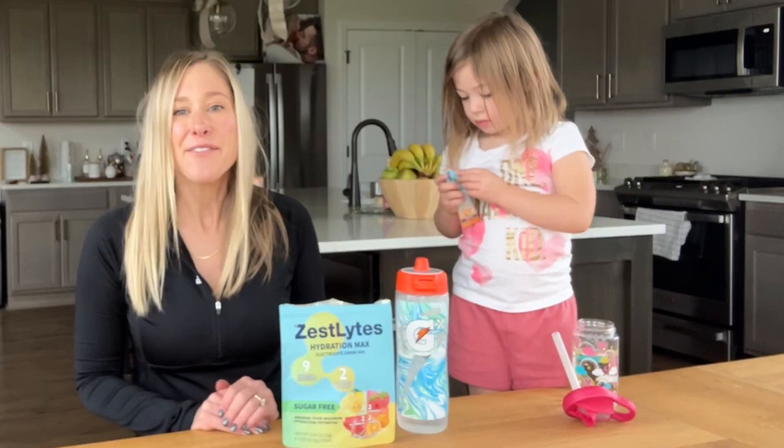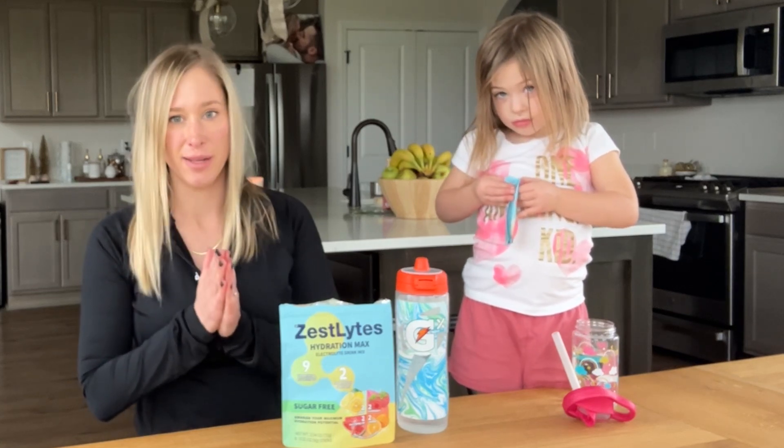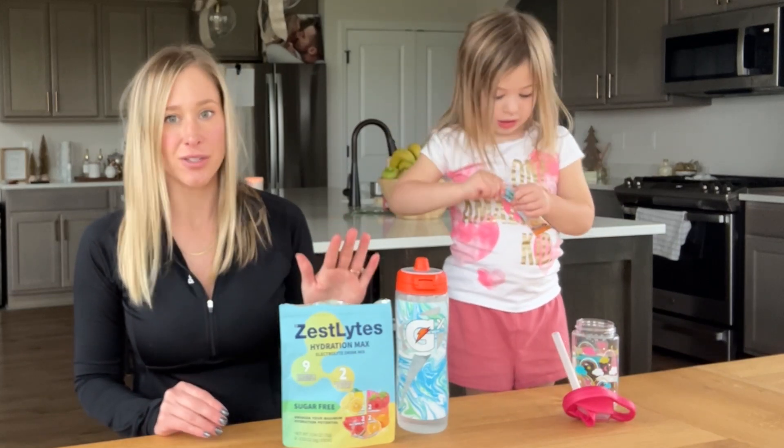Hey everyone, I wanted to share something delicious, healthy, and hydrating that I discovered. These Zest Light packets are your solution for total hydration.